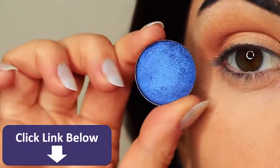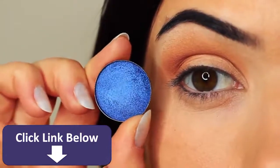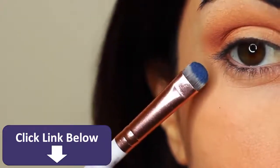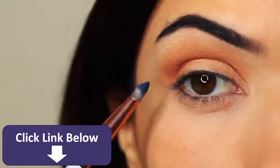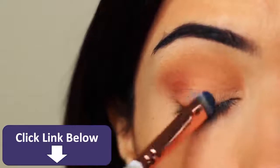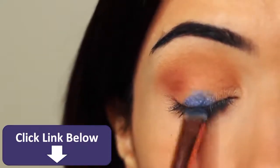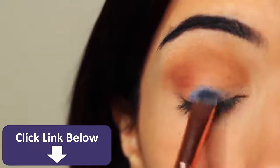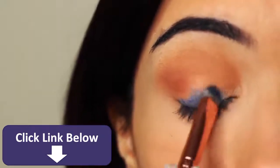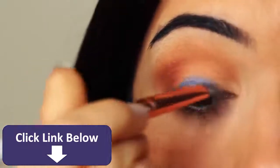Then I'm going to take my lid shade. Whenever I'm applying anything that has a little bit of shimmer, I use a flat brush to apply it. The reason I use a flat brush is it helps the shadow to glide on, particularly with metallics or anything with shimmer or glitter. It just helps them to really hold on to the lid and glide and create that nice glossy look. You want to very slowly build this up, applying a little bit of shadow at a time until you get the depth of color that you want.